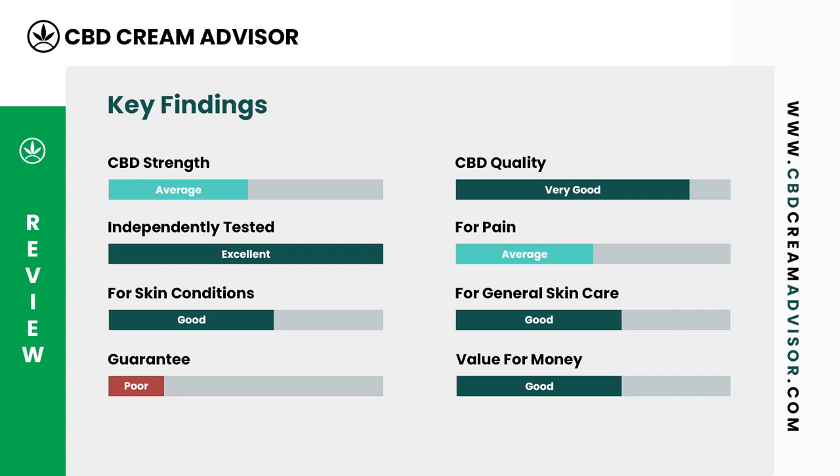Next, let's look at the top 8 factors you should consider when evaluating this CBD lotion. CBD Cream Advisor has also rated each factor for you to aid in your decision-making process.